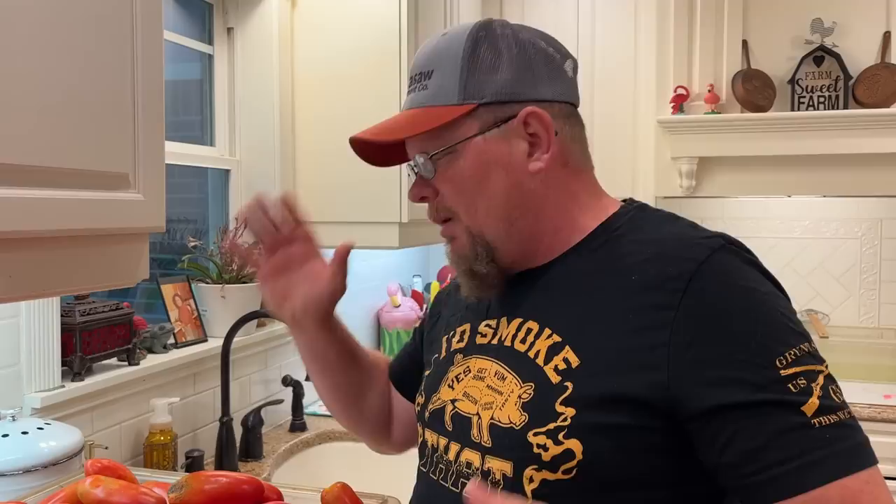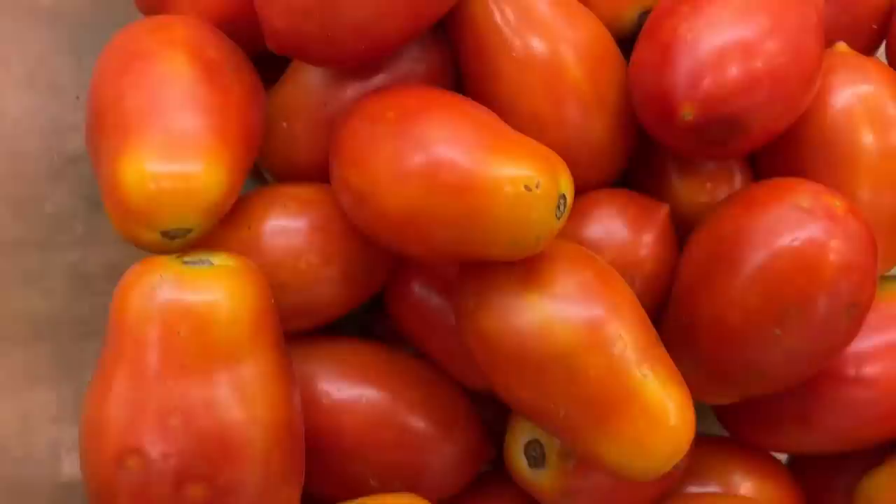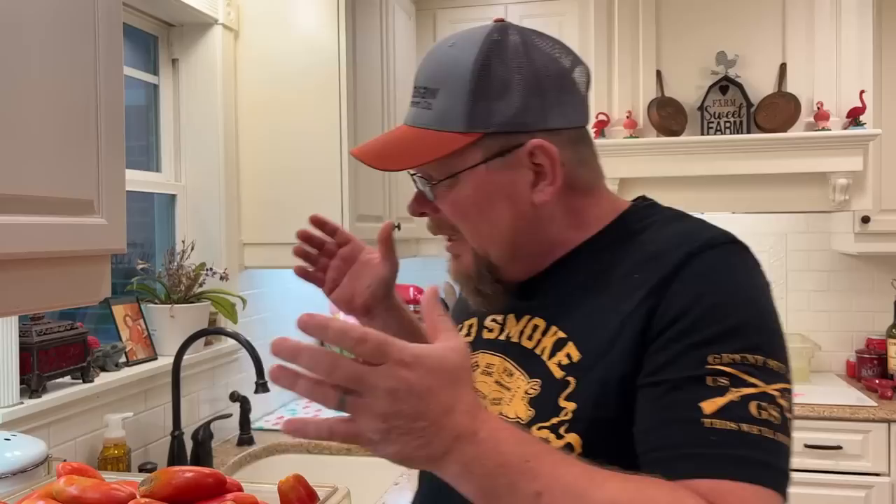We're starting out with homegrown tomatoes — take a look at these. These are super awesome San Marzanos. If you're interested in growing this variety, it's called Pomodoro Squisito, it's an F1 that's supposed to be blight resistant. It's done amazing and produced extremely well. This is 25.5 pounds of San Marzanos, and then we have another 10 pounds of Martino's Romas. Combined, we're starting out with 35.5 pounds of tomatoes.